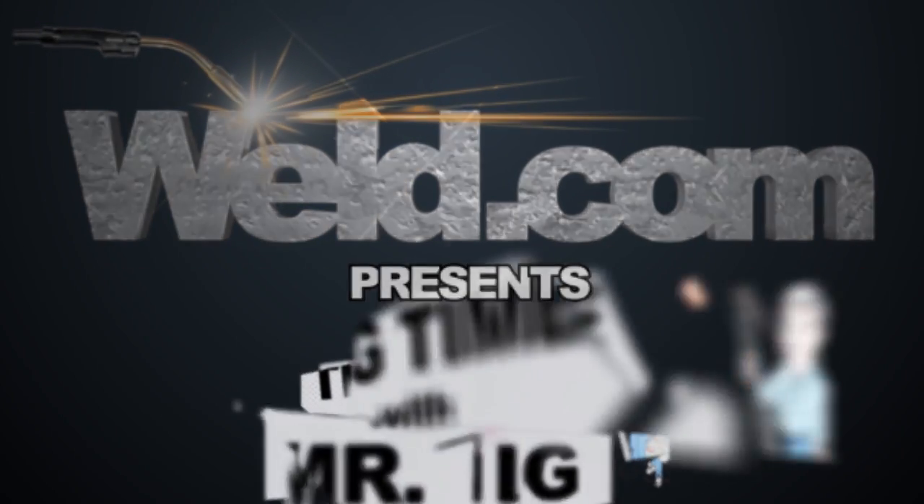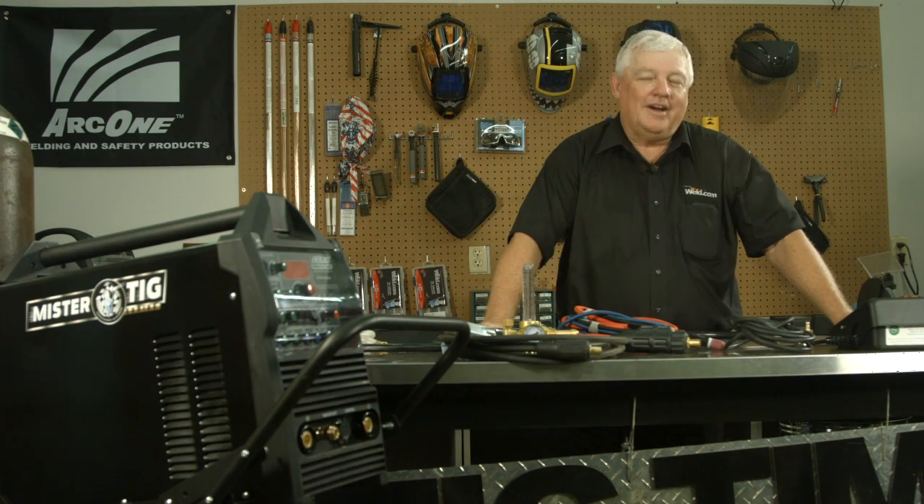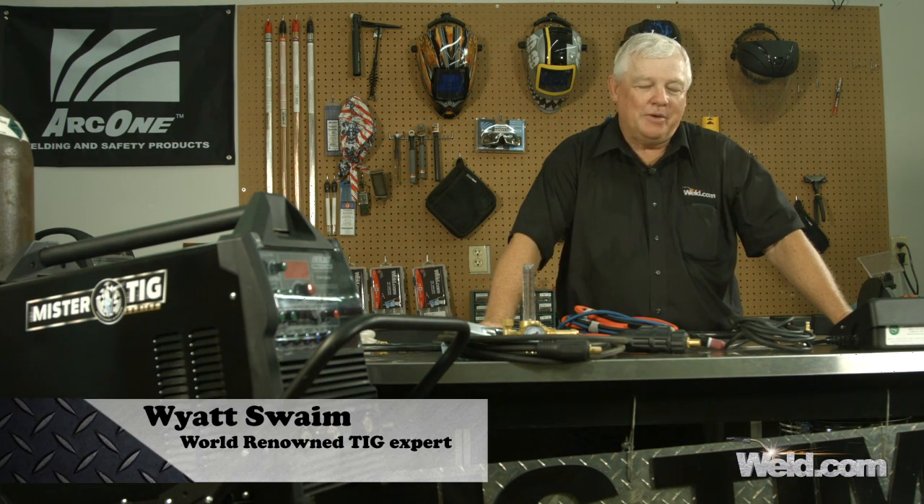Hey, welcome to Weld.com, home of TIG Time. Hi, I'm Mr. TIG, and today we're going to talk about water-cooled systems.